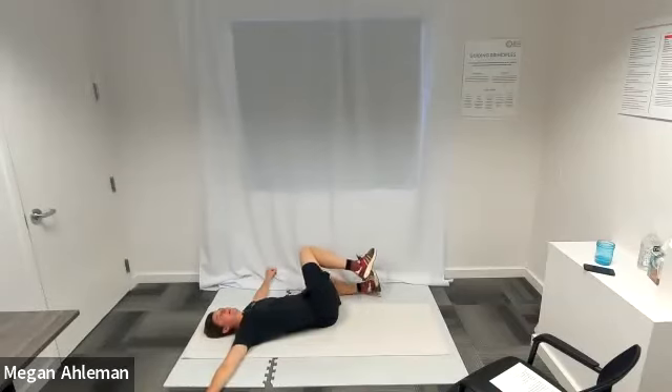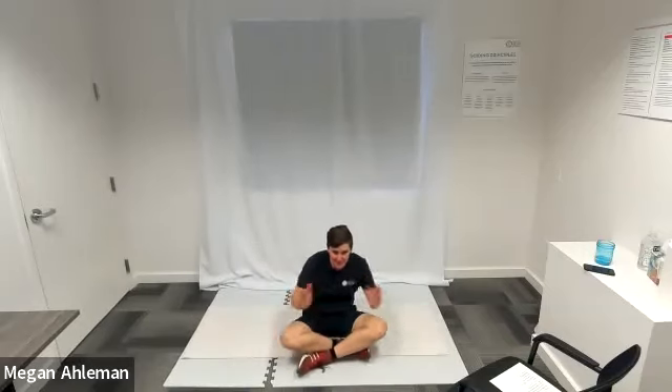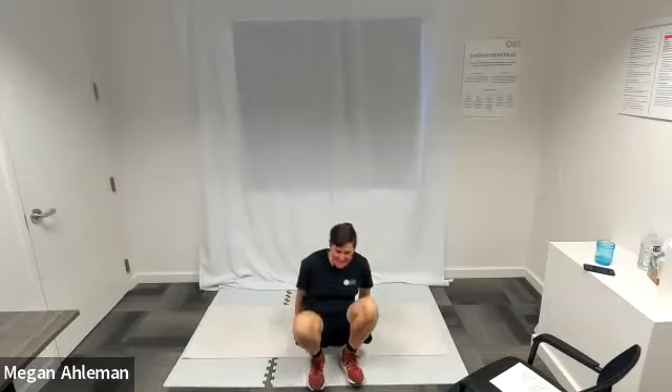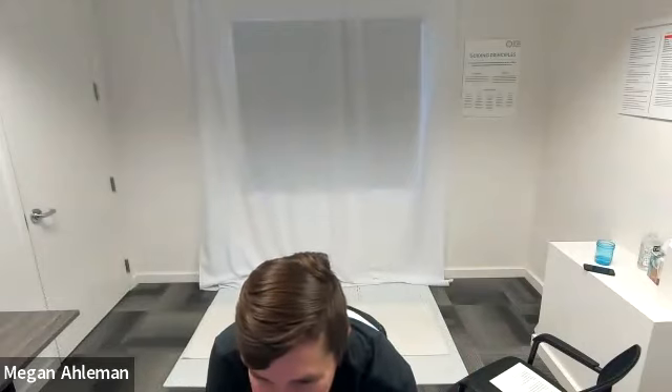It's hard to believe it's the top of the hour already. Coming up in a sitting position — thank you very much for joining us today for the circuit workout. Action-packed! Thanks for fun. Thank you Megan, I really appreciate it. You have a good day and we'll have to do this again soon.